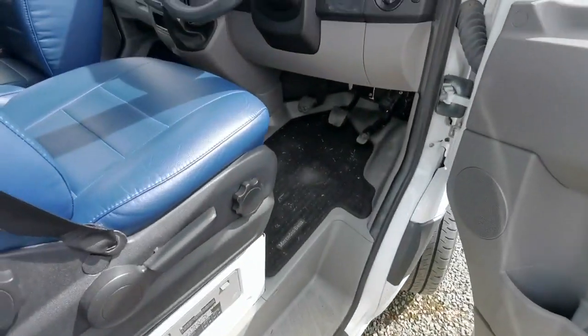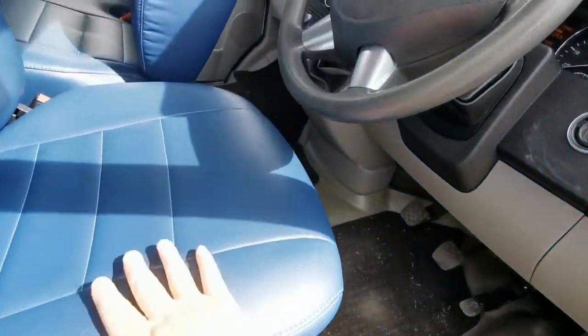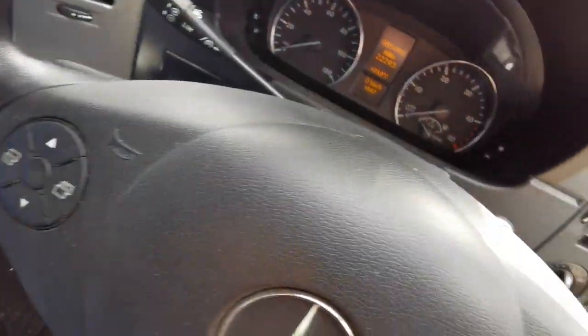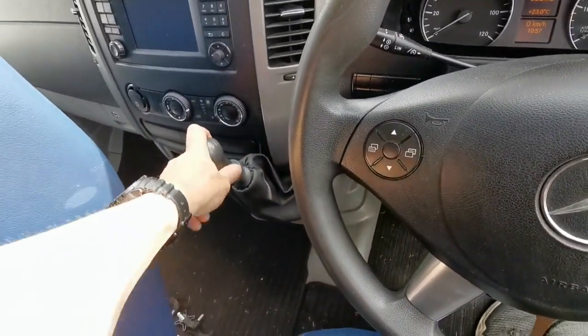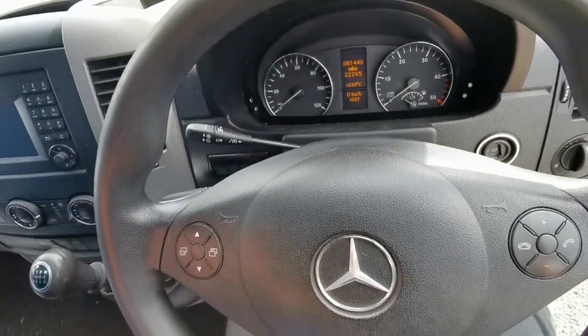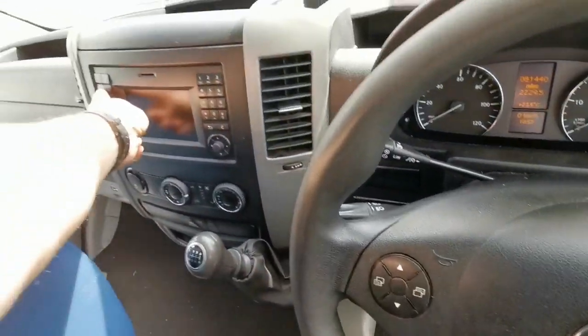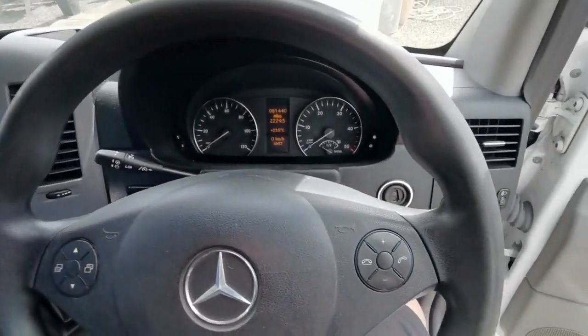We'll have a look in the cab first. It's got these lovely blue leather seats which are unmarked. The van itself has done 81,000 miles. It's a 6 speed manual, it's got air conditioning, it's got cruise control and it is absolutely lovely to drive. I believe it's got sat nav and Bluetooth as you'd expect on a modern vehicle.